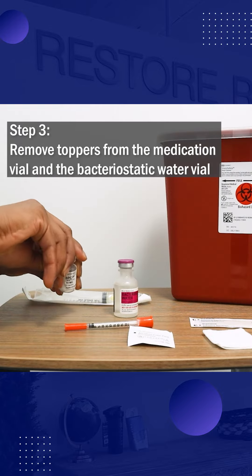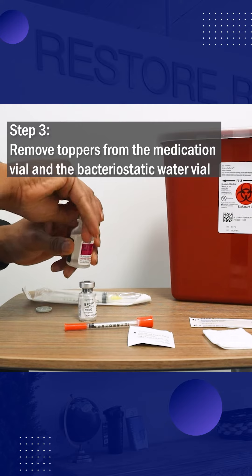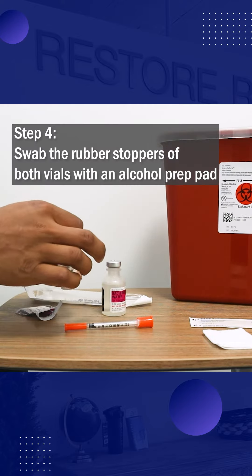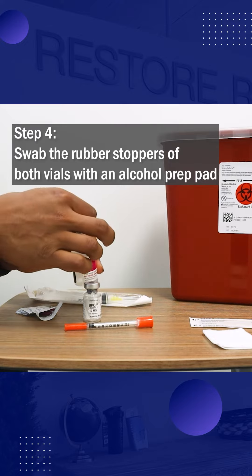Third step: remove the toppers from the medication vial and the bacteriostatic water vial. Next, swab the rubber stoppers of both vials with an alcohol prep pad.